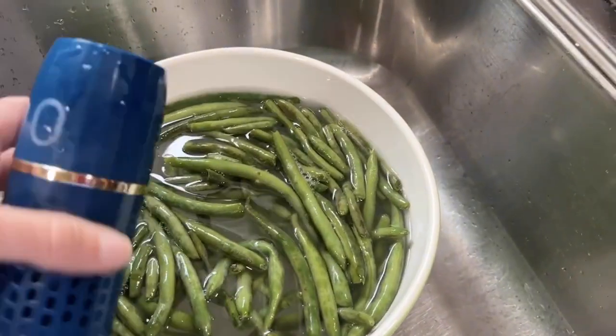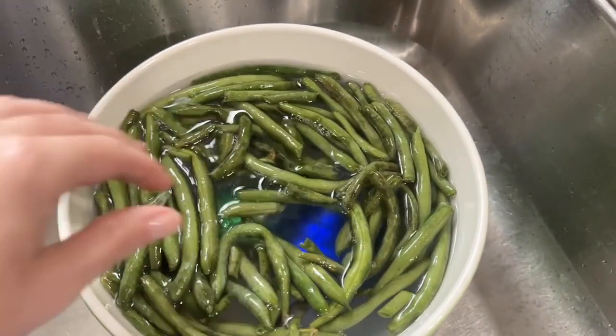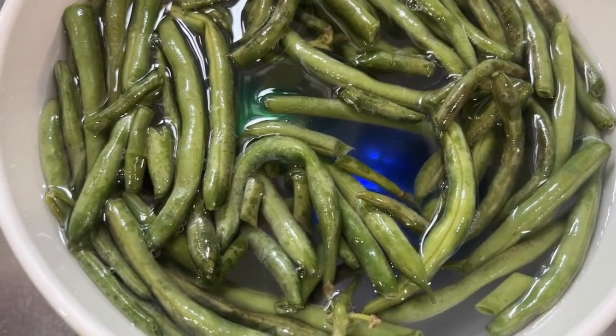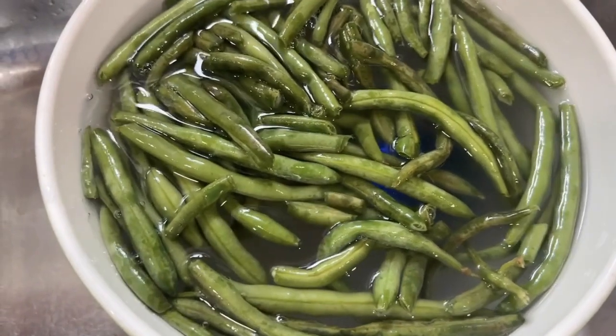All you have to do is place everything into a bowl, put the on switch, and then let the machine do the work. After a few minutes I like to stir it around and just make sure that everything is getting neutralized.